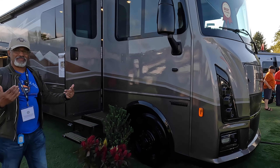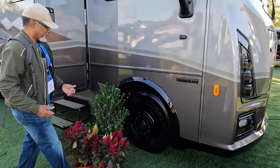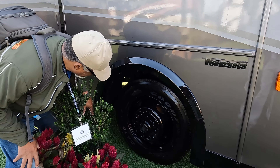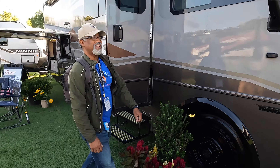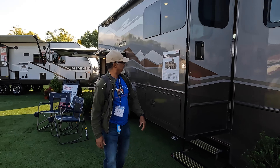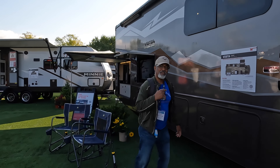This is the 2023 Winnebago Vista 29MP, the National Park Foundation Edition. This Winnebago is gas — it has the 7.3 liter V8 Ford engine.